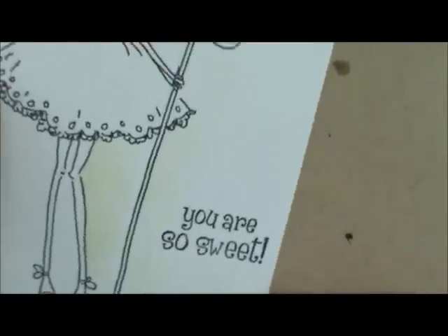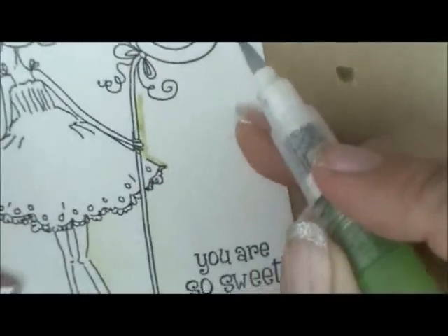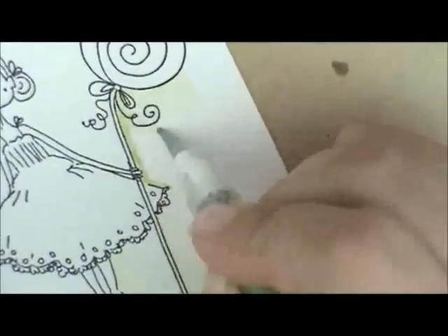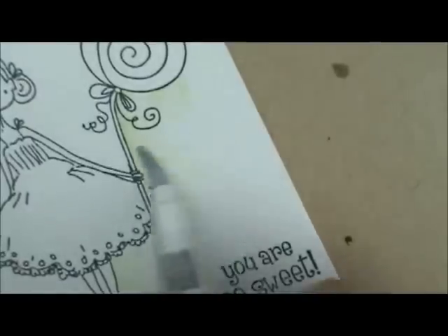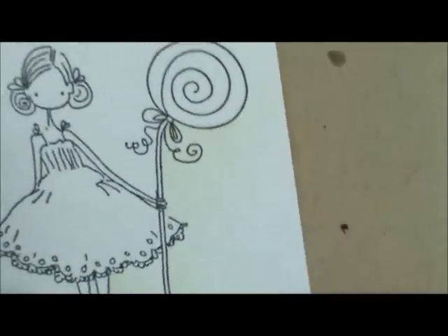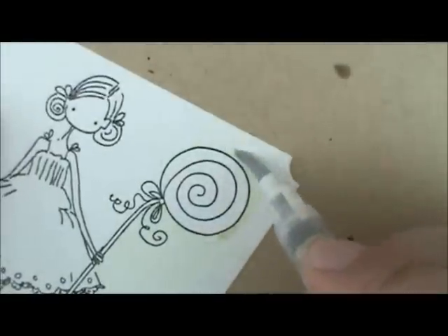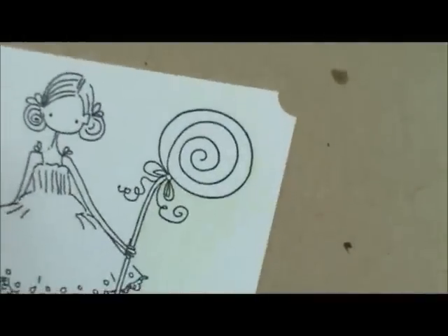Grab more ink and go right up here towards this cute little lollipop. Then come back after I've wiped my brush off and spread that away from her body. There's still quite a bit there so I'm going to wipe my brush off again and pull my brush even further out so it's fading to nothing. Grab some more and work your way around this little lollipop here. Then pull that ink away. We're going to do this side around our lollipop stick too.